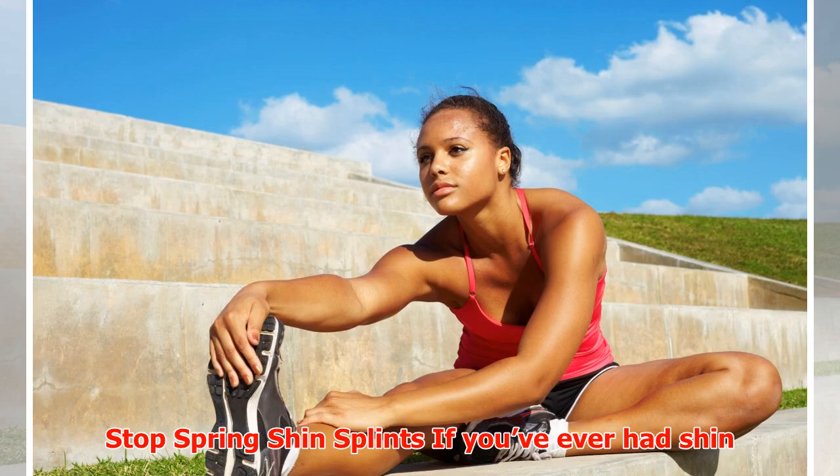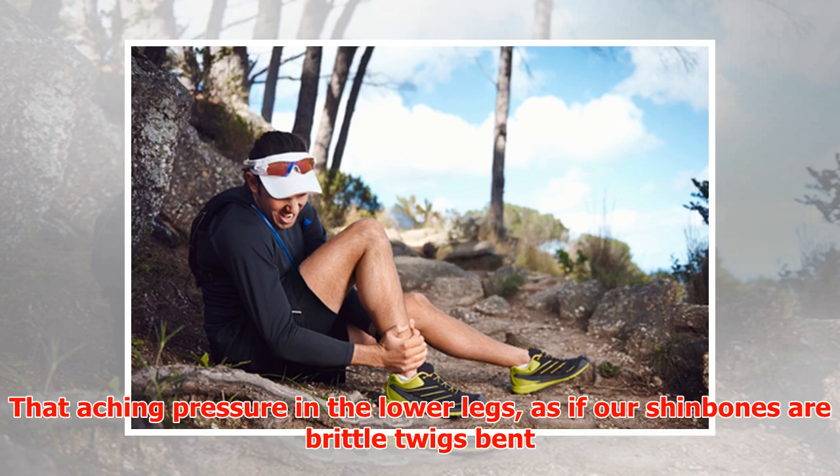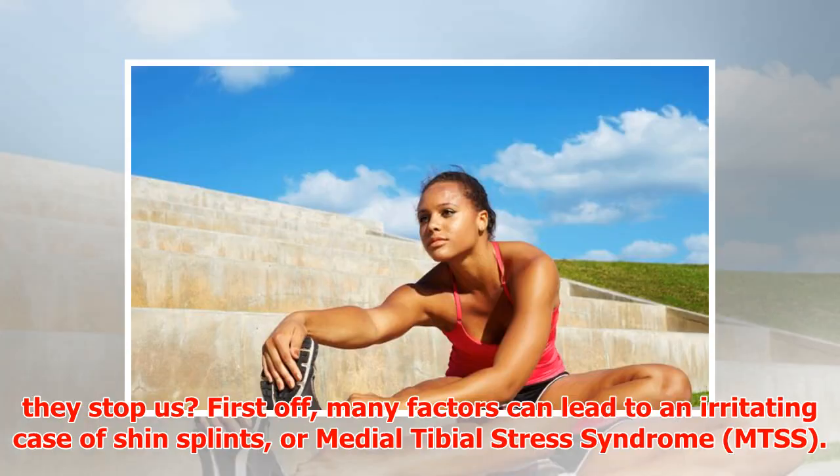Stop spring shin splints. If you've ever had shin splints, the name alone can cause a shudder — that aching pressure in the lower legs, as if your shin bones are brittle twigs bent at odd angles. It can damage your workout performance and even deter you from running. With spring finally here and treadmill lines and running trails opening up, the question is: how can we stop shin splints before they stop us?